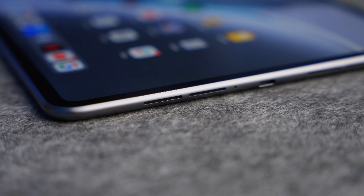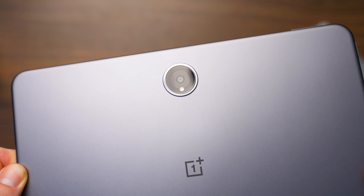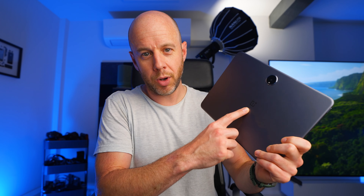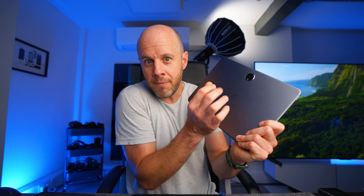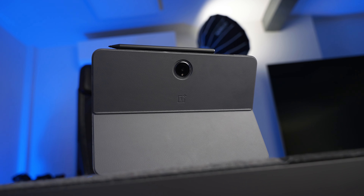Let's talk about the design. I don't envy tablet designers these days because it's just a great big slab of glass and metal. But this does look different, and that's the key thing. When you're designing an Android tablet, it just needs to look different to the iPad because the iPad is so ubiquitous. OnePlus has done a very good job — the OnePlus logo isn't too overbearing, and the camera bump is placed completely differently to a lot of tablets. The whole thing looks nice, and it's clearly not an iPad.